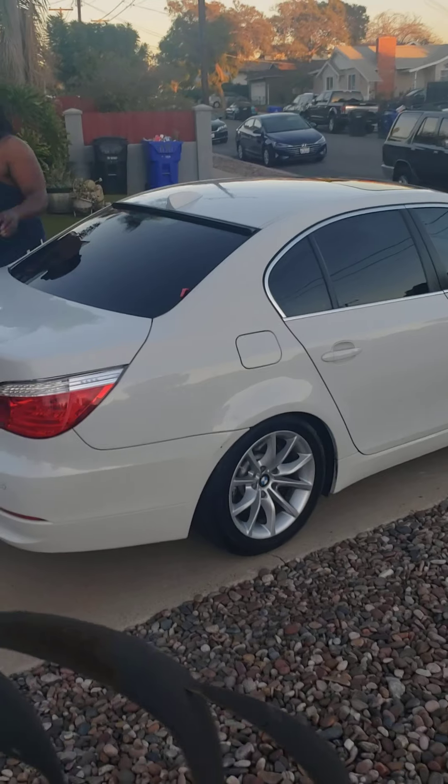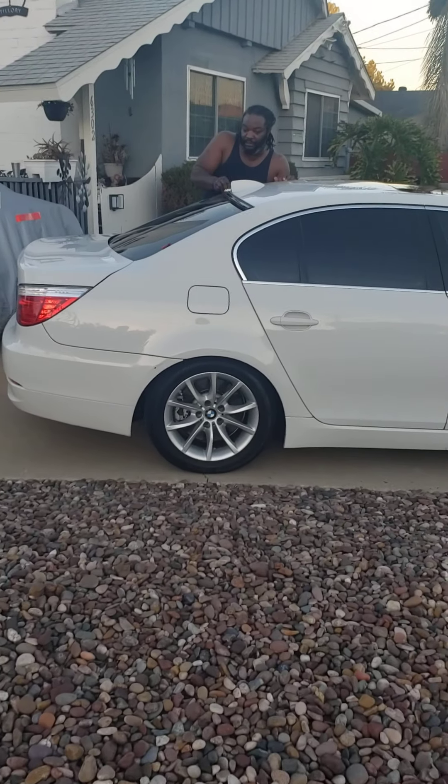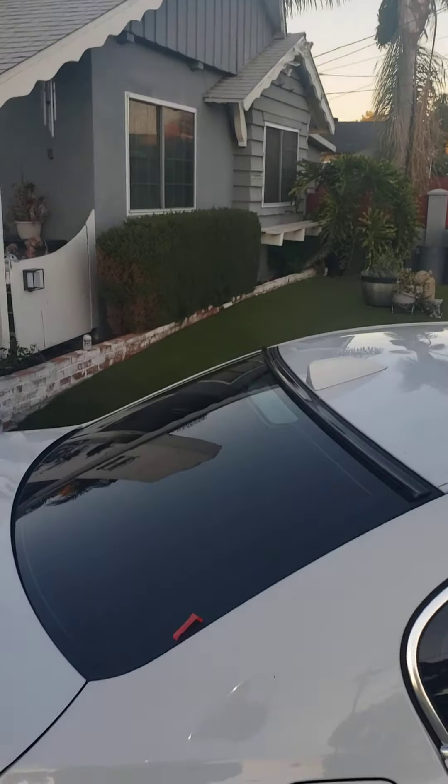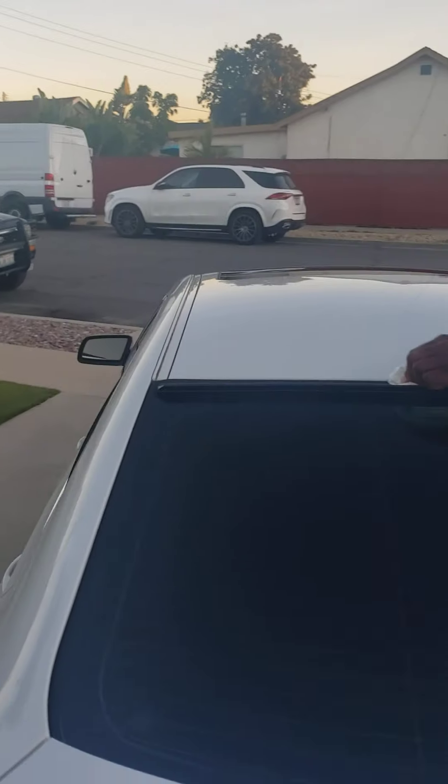It gives it character. You really can't tell but you have to actually walk up to the car and see it. It's the little things. All I'm doing now is just rubbing it to get any air bubbles out. Overnight it should cure and be super solid tomorrow. Just rubbing it down.